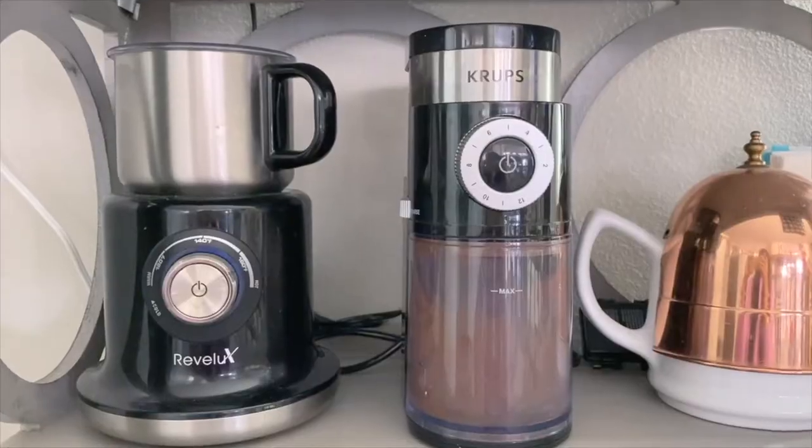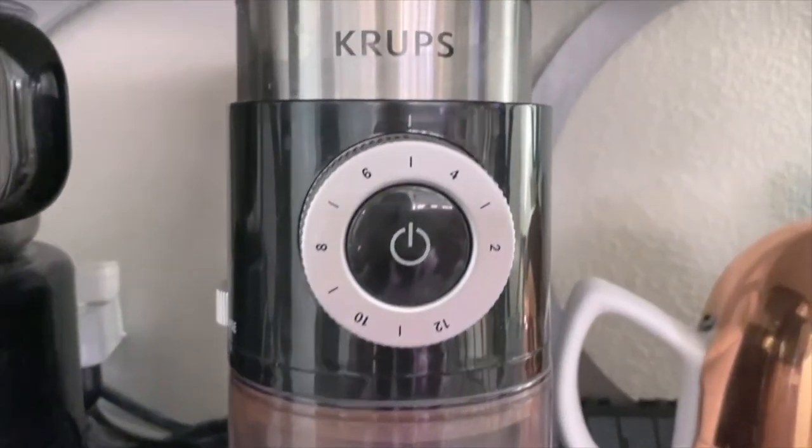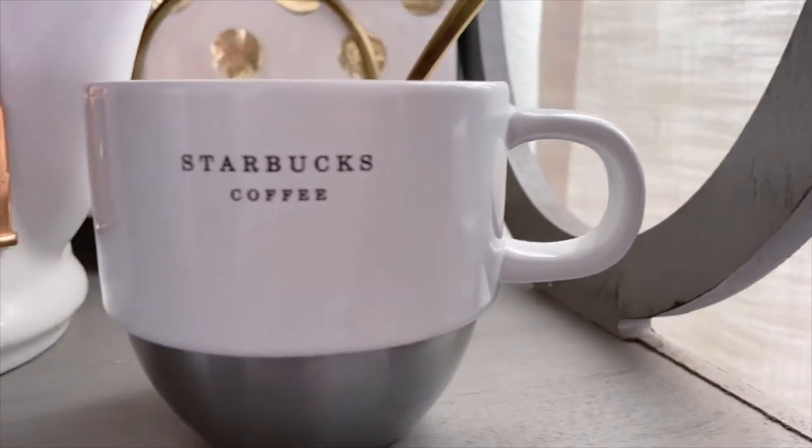On the middle shelf I kept a milk frother, a coffee grinder machine, and also a tea kettle which has a copper cover — it will give a little vintage look for sure.